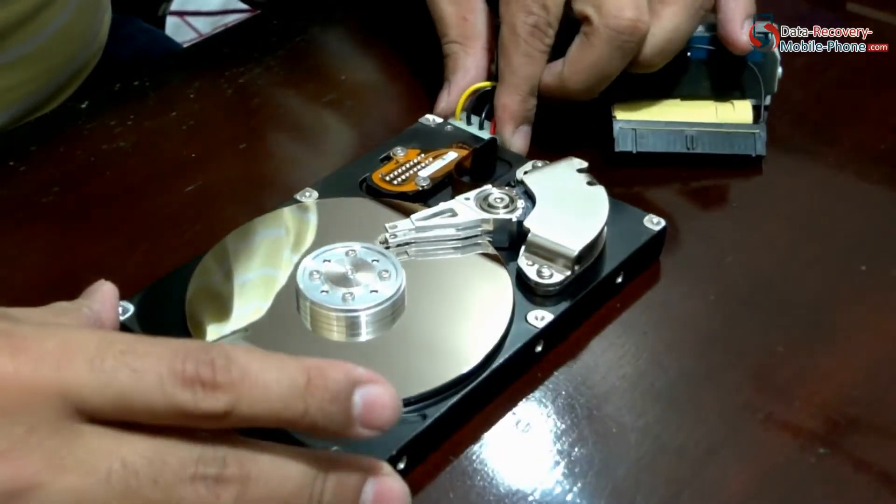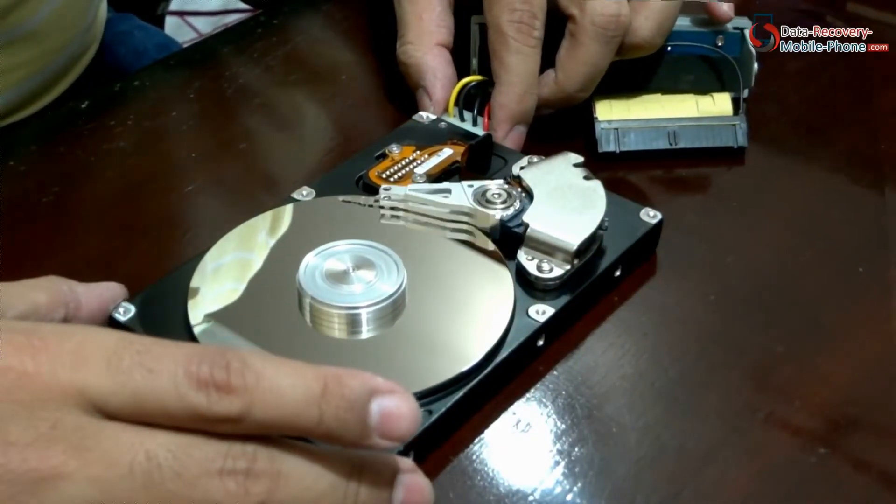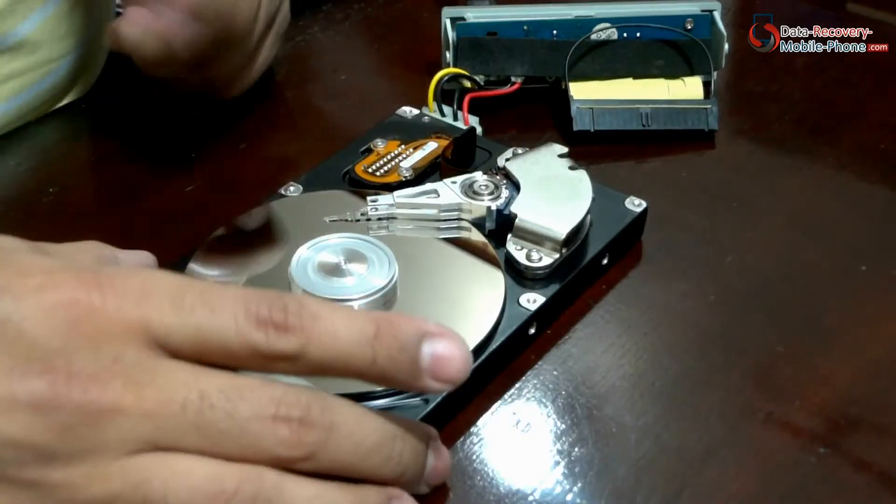Let's supply some power to this. The platter is rotating now, and the head is moving. There is a motor below this platter — the spindle motor.